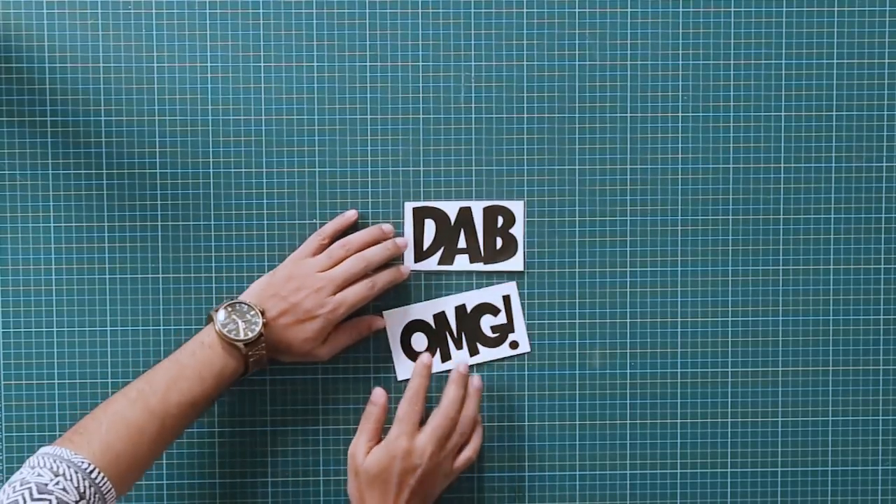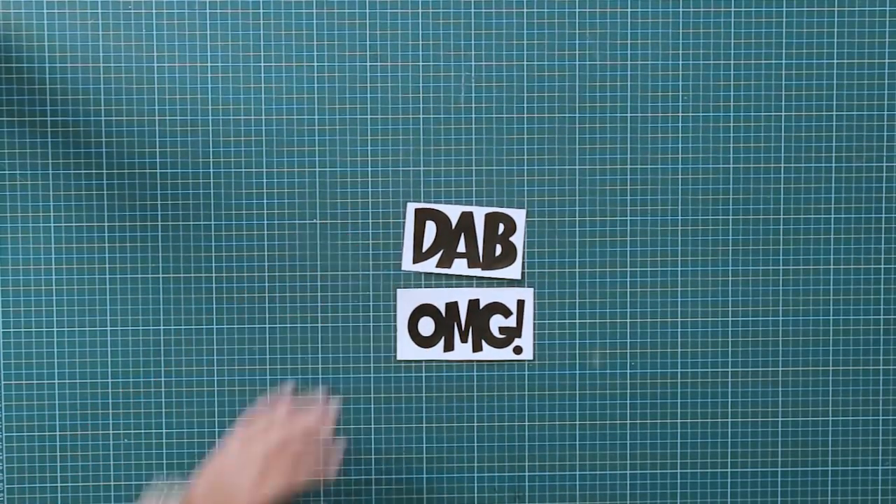Alright, so let's get started. We are doing a customized snapback. First we need some stuff to put on it. I've picked up some popular catchphrases — OMG and Dab. I want to know, do you know how to do the dab? Yeah, kind of like that.